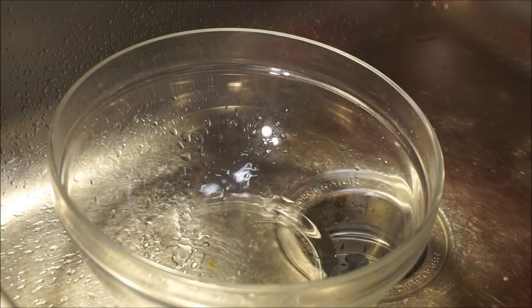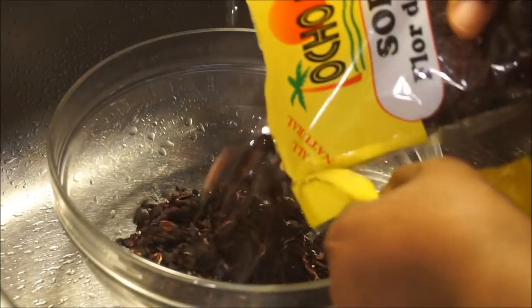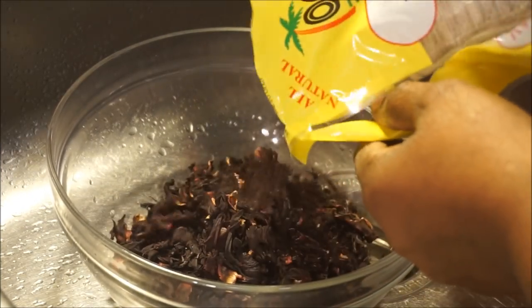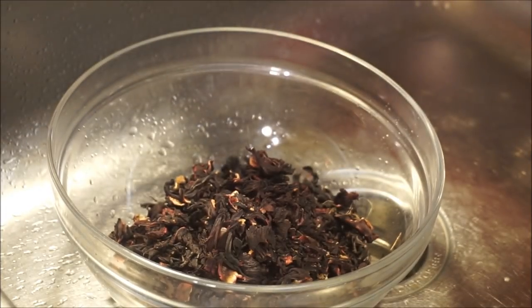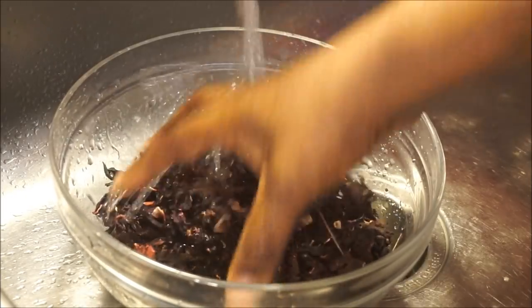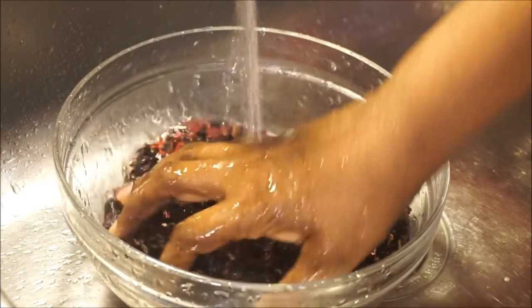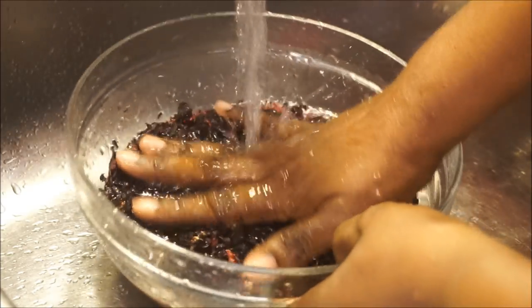In a container, pour out your sorrel — your dried or fresh sorrel. If you're using dried sorrel, you want to rinse it off with some cold water, just like that, not for long. Make sure you use cold water and just rinse it off one time, real quick — just wash it off.